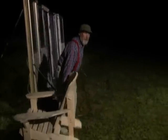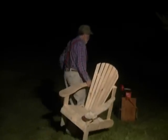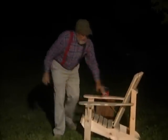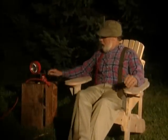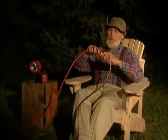Now all I've got to do is get myself comfortable somewhere where I'll have a good view. This ought to be perfect right over here. Now all I have to do is plug in my transformer and wait for the fireworks to start.